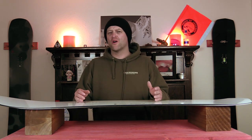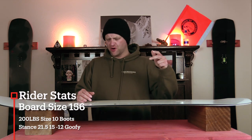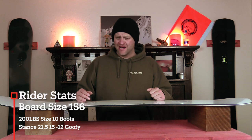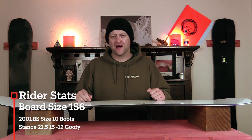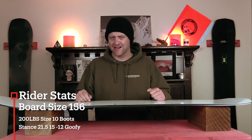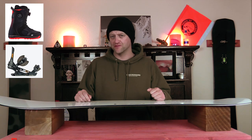I rode this board at Copper Mountain on a sunny bluebird day with warmer temps, zero wind. There was chunder snow, lumpy snow, perfect corduroy, a little bit of frozen stuff in the shade, and for good measure I found some powder pockets to slash with it. I rode it with my Rome Black Label bindings and my K2 Thraxis boots.